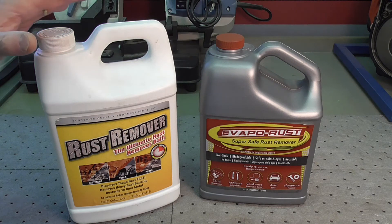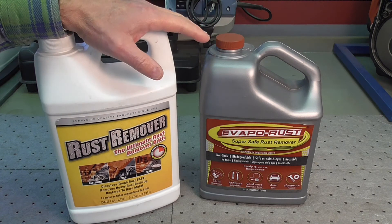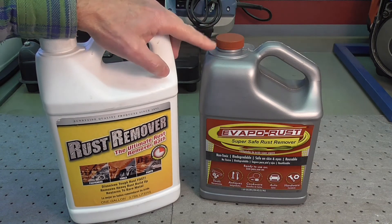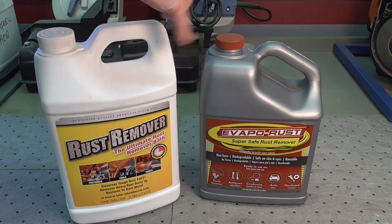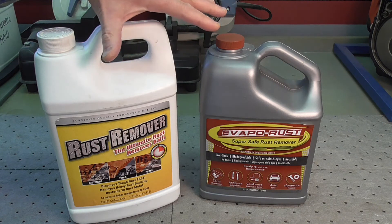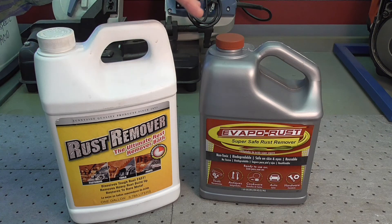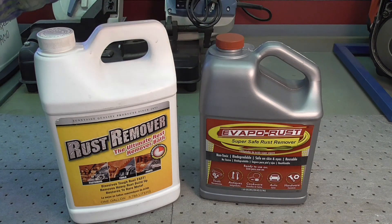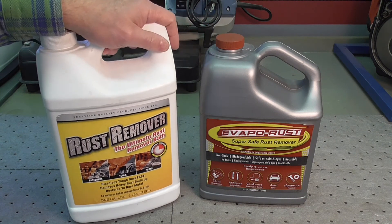In terms of preparing rusty parts — which is part of our stock and trade on these old Japanese motorcycles — either one of these non-acidic products will work. I think they're the same chemical composition; the labels are almost identical in their verbiage, so they appear to be from two different manufacturers or suppliers.